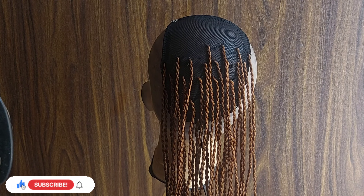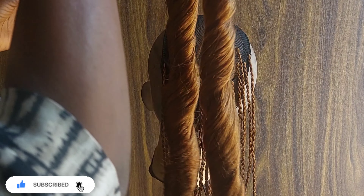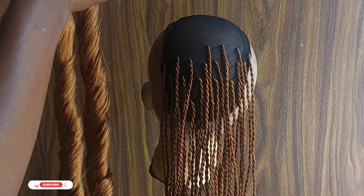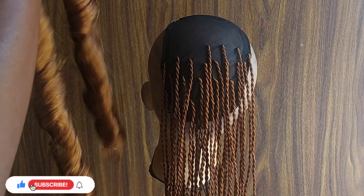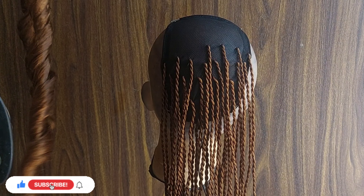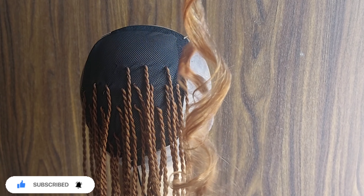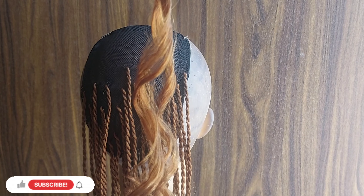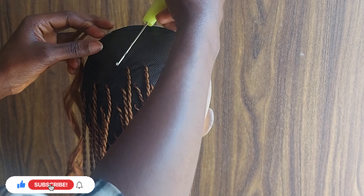You just want to make sure that you take your extension and pull out the section that you will be using. If you want to do this yourself, go watch that tutorial because you're going to be saving yourself a lot of money. Take the little section you want to use — that is just what I am using, and this is the size of the twist I was going for. If you're going for something bigger, you'll definitely want to use a bigger portion of extension.